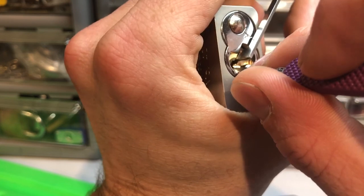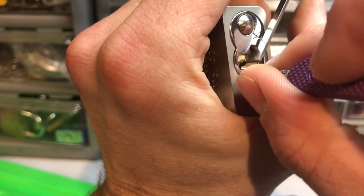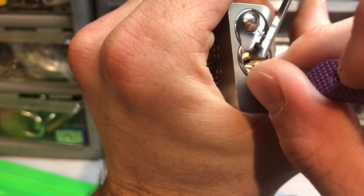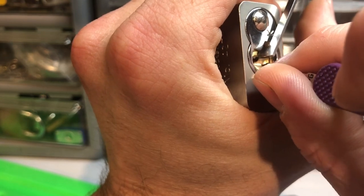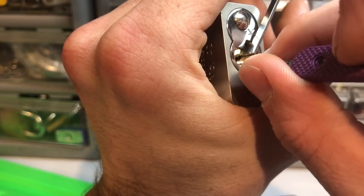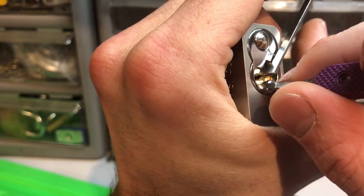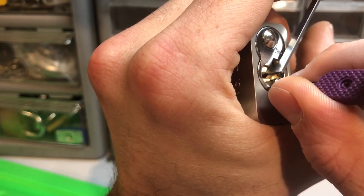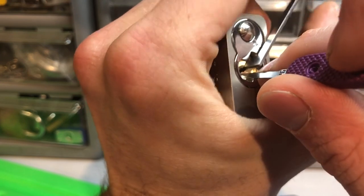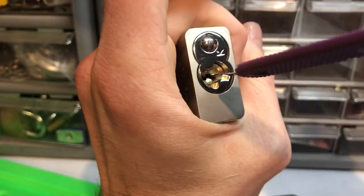Unless it's open — no. Alright, counter from pin 2. Okay, I didn't get it. False set is back. Sorry, bad angle again. Okay, it's still not open. Okay — there we go. That took about ten minutes.